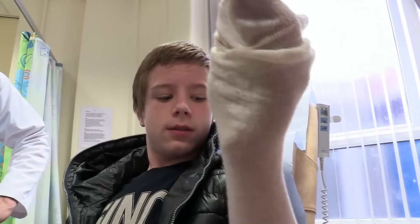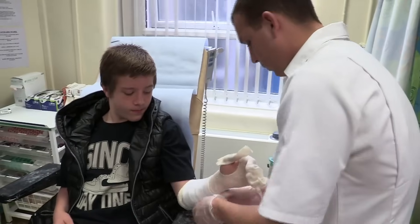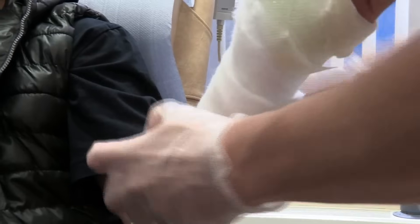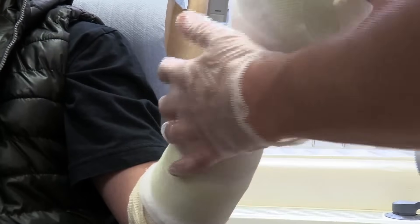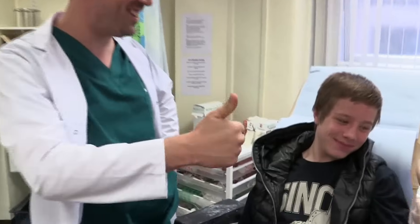When you get a cast like Jack, first a sock goes on to stop the cast itching, then a layer of cotton wool padding, and finally a layer of plaster which sets super quick into a hard shell.